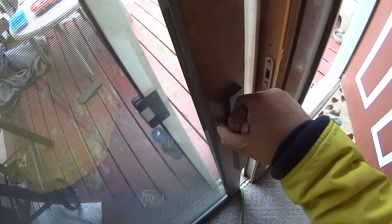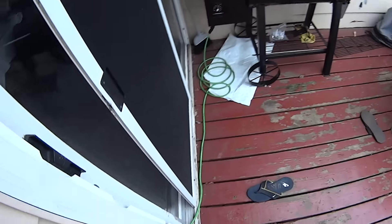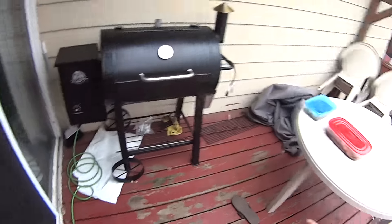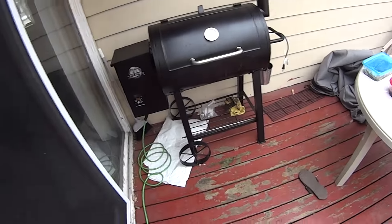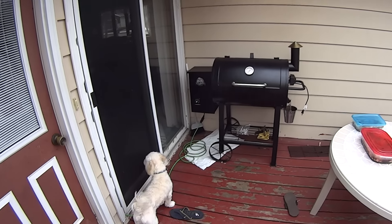If you guys are wondering why we plug it in inside — the outlets outside this house are all kaput. There's something about the circuit breaker downstairs that trips the breaker, even without any load, and I can't find it.